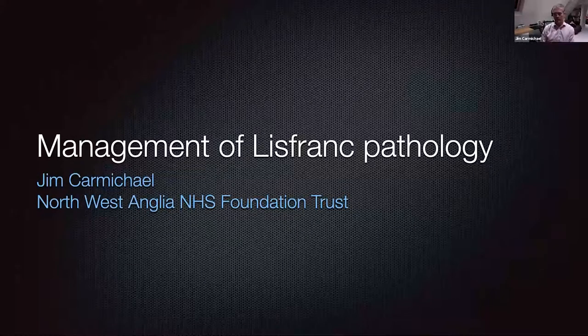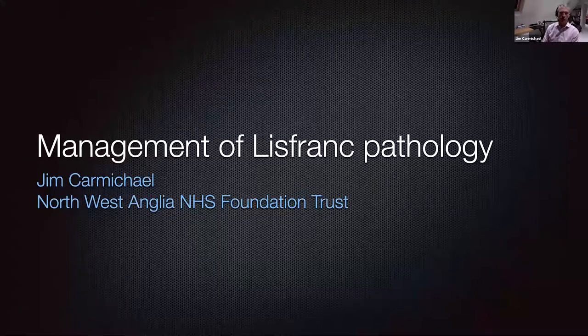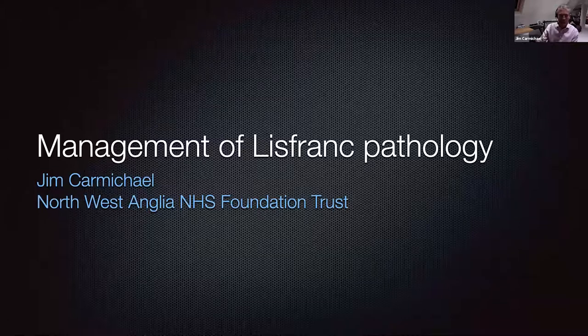Good evening, everybody, and thank you for joining us this evening. Medartists have very kindly asked me to provide an educational talk on the management of Lisfranc pathology. My wife has gone out for a run, the two children are downstairs, so hopefully we won't get a couple of unexpected guests, but anything's possible.